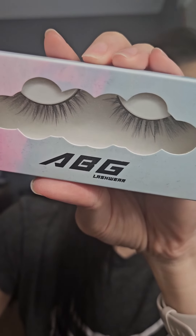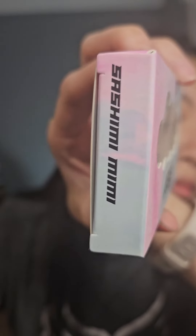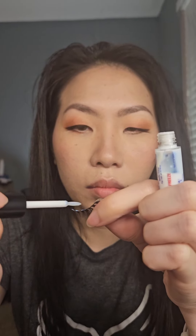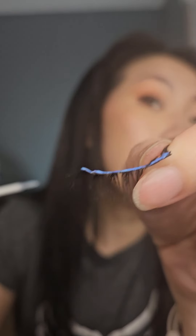For lashes, I'm going with the brand ABG Lash Wear in the style Sashimi Mimi. Taking my Duo Lash Glue, I'm applying that to the entire lash band and then waving it around to make sure it gets sticky or tacky. Tilting my head back and looking down at a mirror, I'm lining up my false lashes. Once aligned, make sure you press it in so it sticks onto your eyelid, and then I like to lift my false lashes up so that it flares up instead of drooping downwards. See the before and after? I love it!